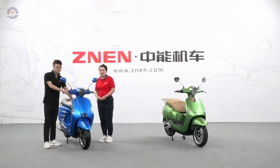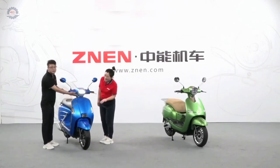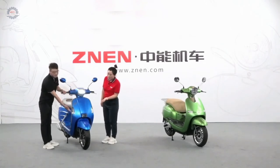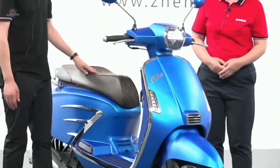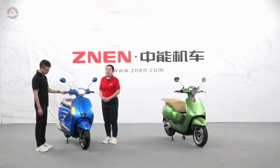First, let me show you the lights. The headlights and turning lights are LED — fashionable shape and high brightness. Our brake uses the CPS brake system, so the performance is perfect.